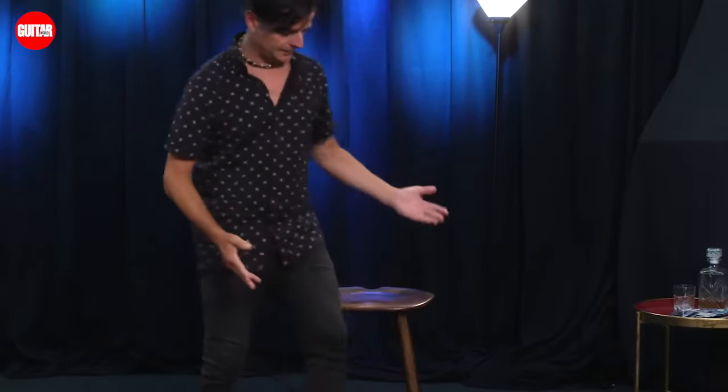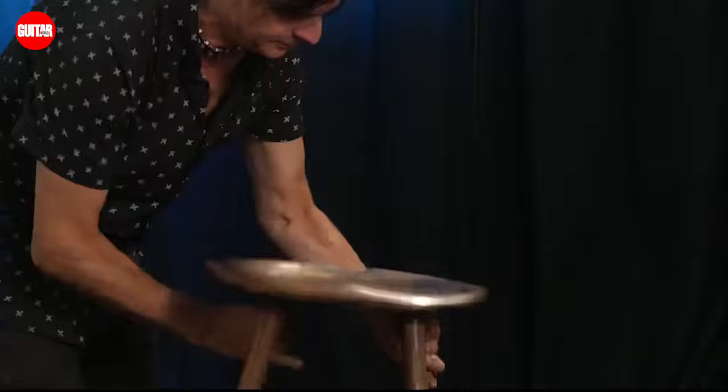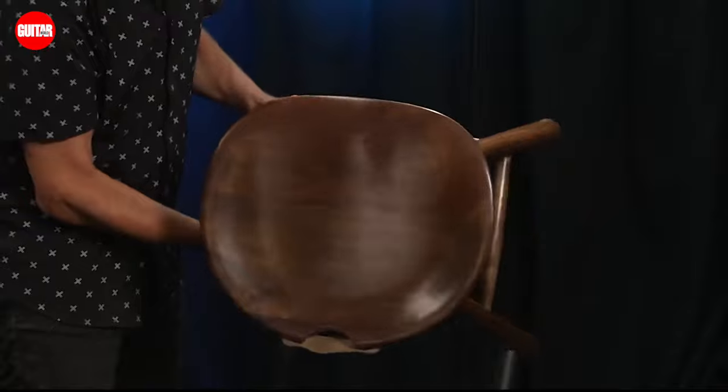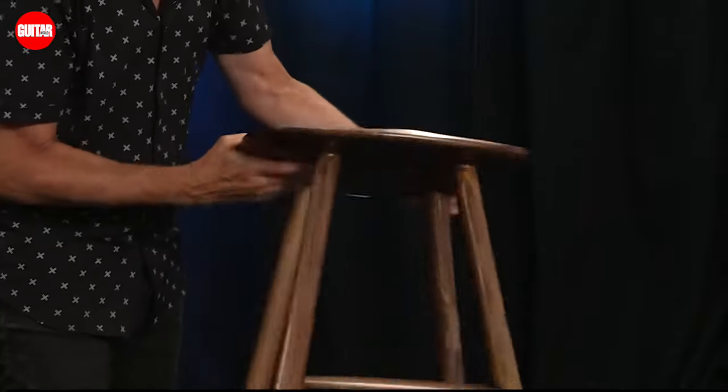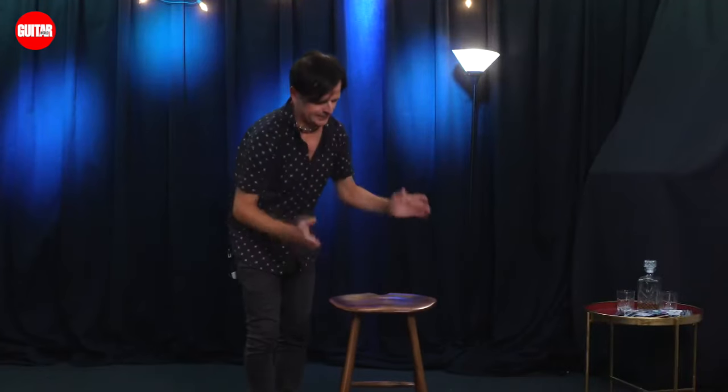Normally I'd be standing up to introduce this next product, but it seems only apropos that I am sitting down to tell you about the Guitar Master stool from Nakupenda. Now this thing is not your ordinary wooden stool — it's just a work of art, not to mention absolutely gorgeous. I'm going to tell you all about this incredibly ergonomic wooden stool that absolutely helps your posture and guitar playing.